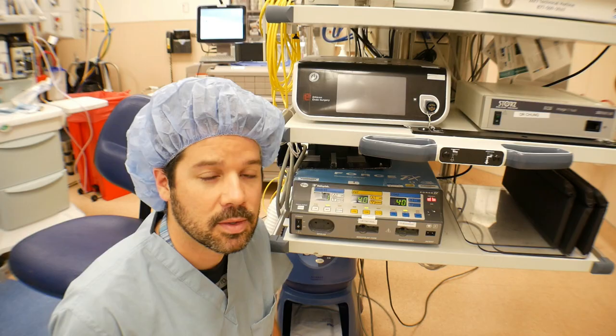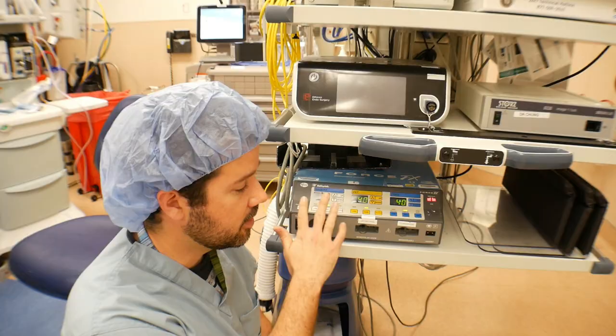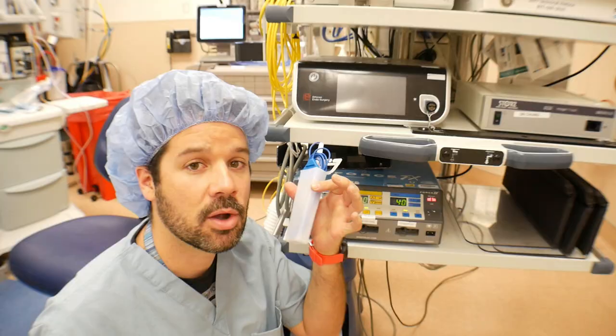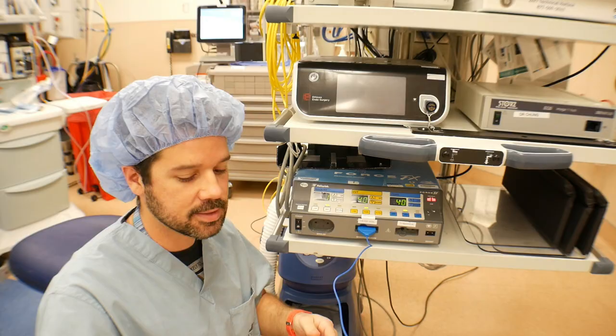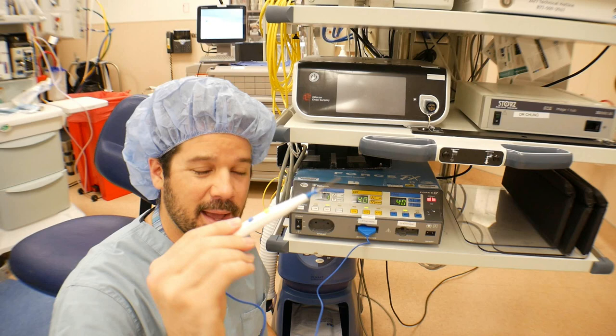So let's break down that ESU circuit. We have our generator — this is on now, and this is our generator. The active electrode, the BOVI that we'll actually be using on the field, is going to be directly plugged in.